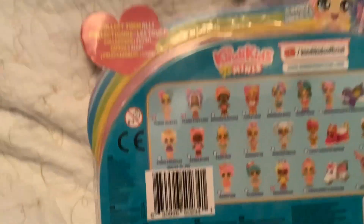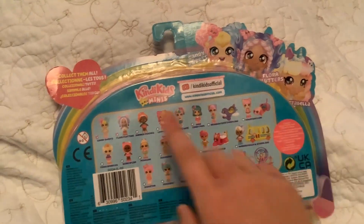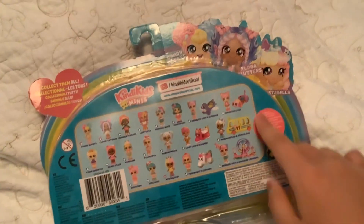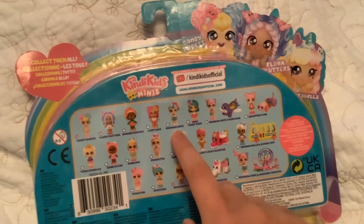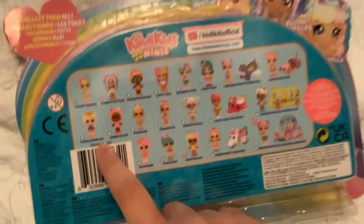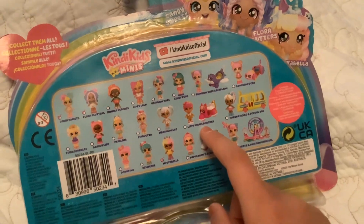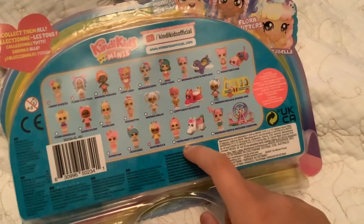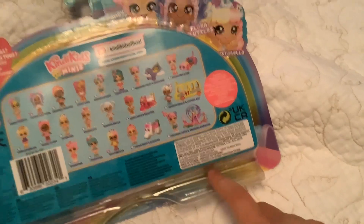I'm going to show you each one of these dolls that are in this picture. So here's Candy Sweets, Flora Flutters, Summer Peaches, Lippy Lulu, Rainbow Kate, Cindy Pops, Rainbow Kate's Airplane, Donatina's Car, Tiara Sparkles, Berry Delish, Pearlina, Pirouette, Marshmallow, Lippy Lulu Scooter, Marshmallow and School Bus, Donatina, Jessie Cake, Miss Sabella, Peppermint Scooter, and Rainbow Kate and Unicorn Carnival.